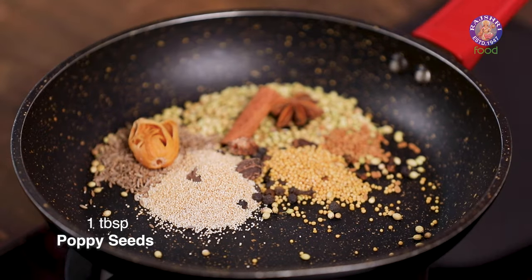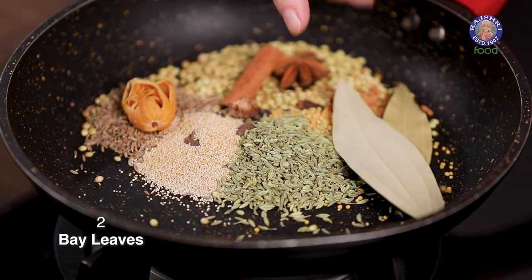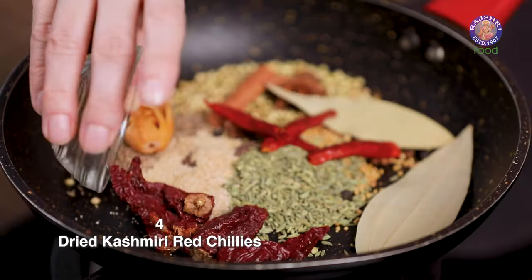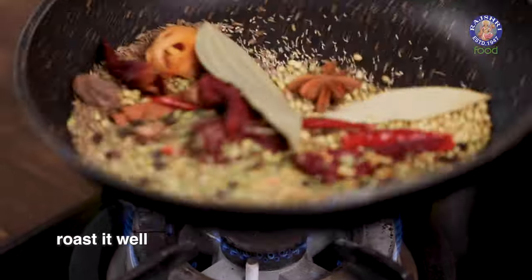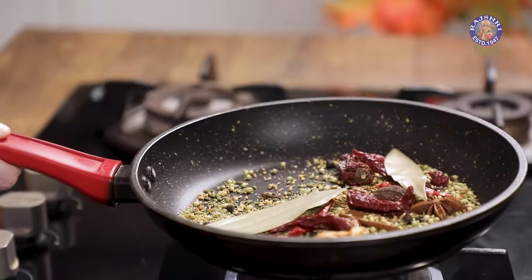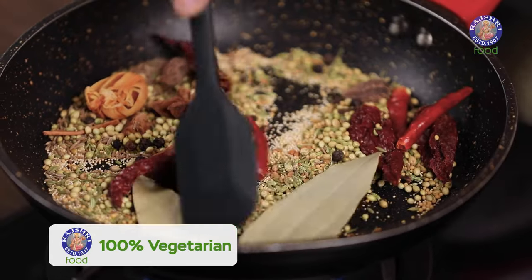1 tbsp yellow mustard seeds, 1 tbsp poppy seeds, 1 tbsp fennel seeds or saunf, 2 bay leaves, 4 spicy dry chillies, 4 Kashmiri chillies. All the whole spices are in the pan. Now let's turn the flame on. Roast these spices on medium flame for around 2 minutes. This helps in bringing out the natural oils of the spices and toasts them up so that it's easier to grind the powder.